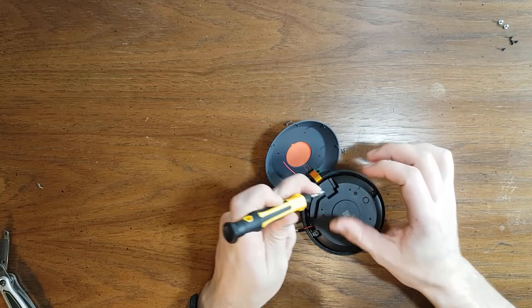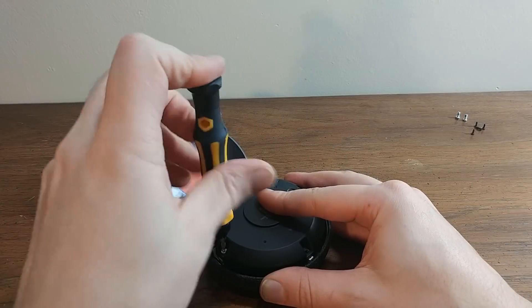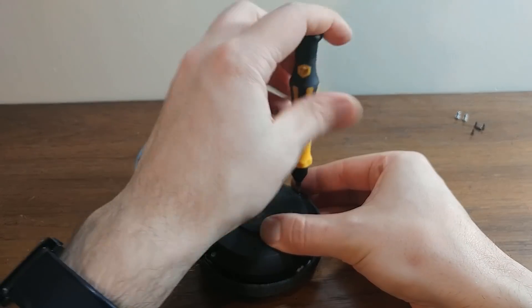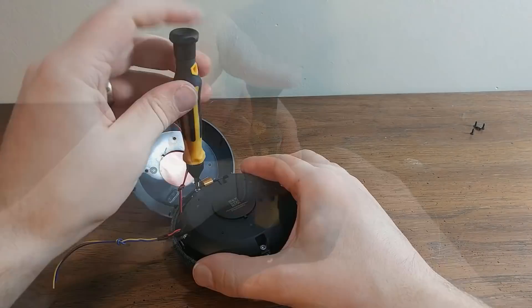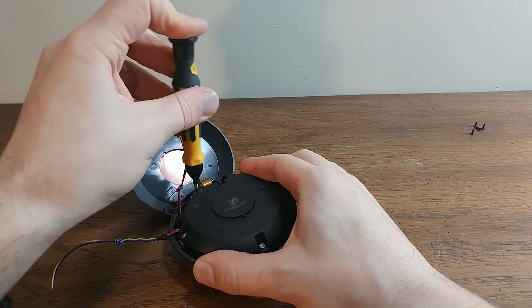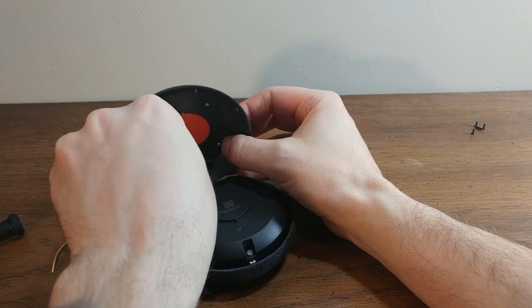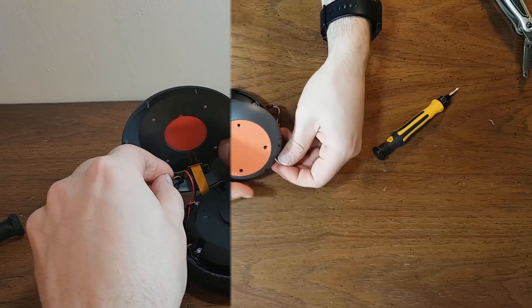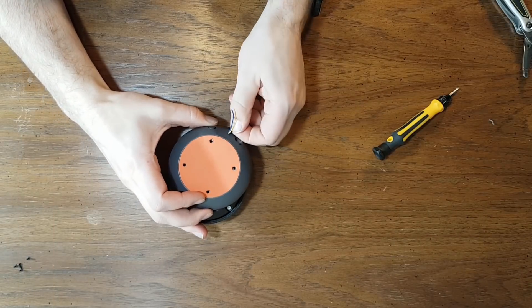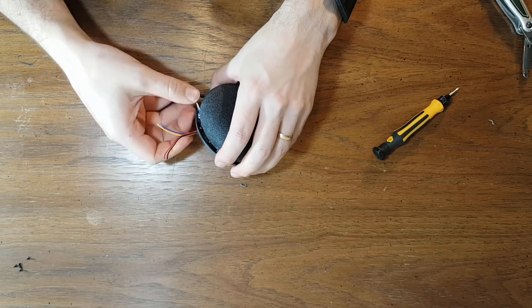Screwing the speaker back down. This way, with the wires outside, I can be more free to do whatever I want with them. And in the future I'll also be able to take it apart easily because the screws will be easily accessible without having to remove the adhesive holding the orange rubber thing on the bottom. Just pulling the wires out, making sure they aren't kinked or pushing on anything wrong.